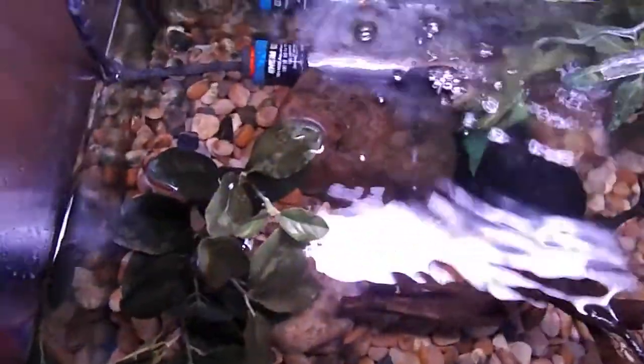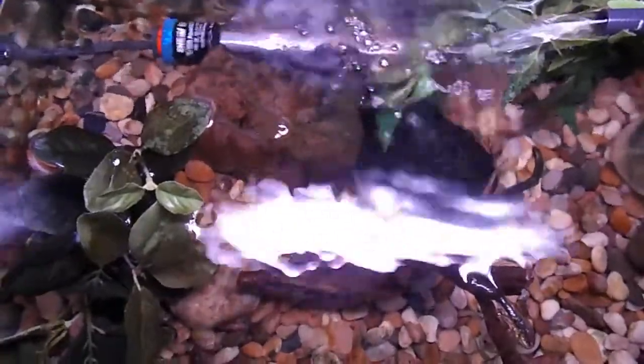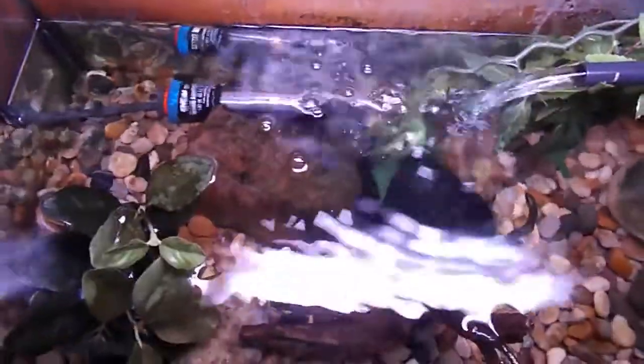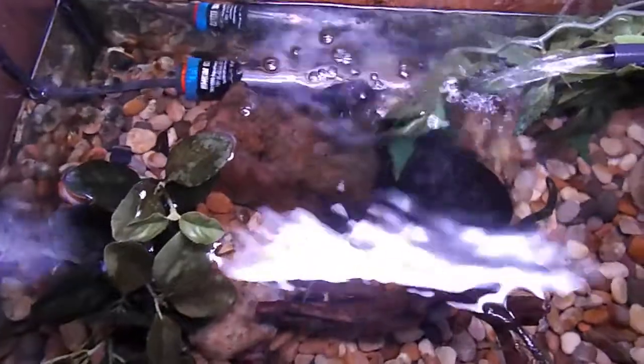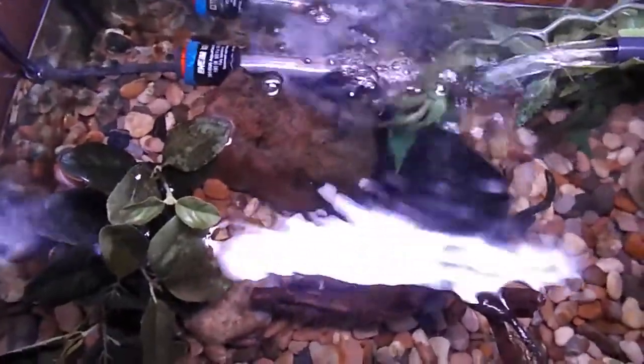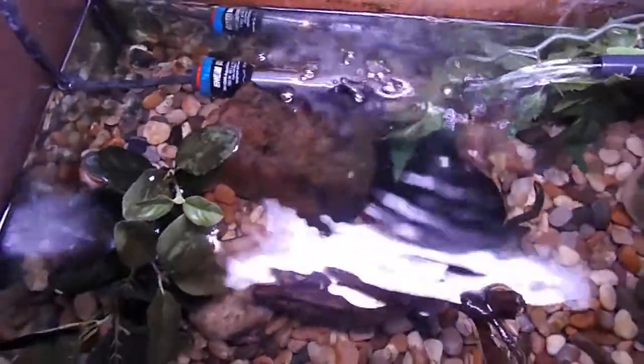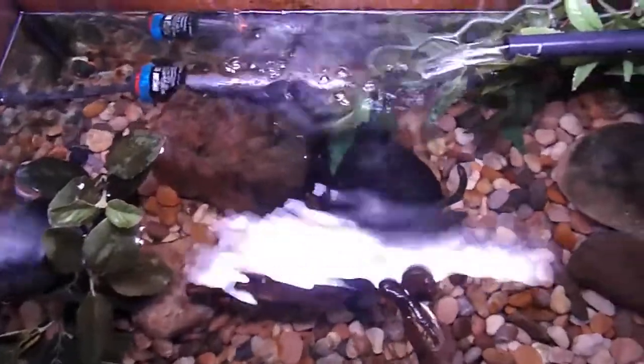I have a heater — I keep it at about 22 degrees. This aquarium is in the basement so it gets quite cold in the winter and a little bit warmer in the summer, so I have to adjust my heater accordingly. The fish seem comfortable, content, no signs of stress.